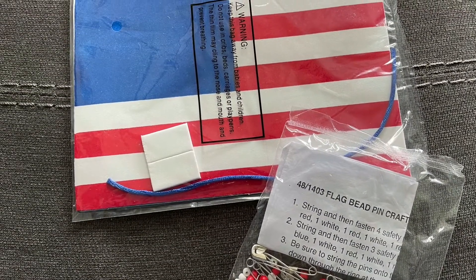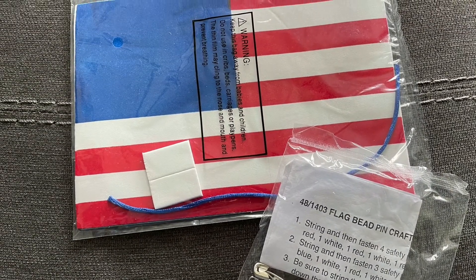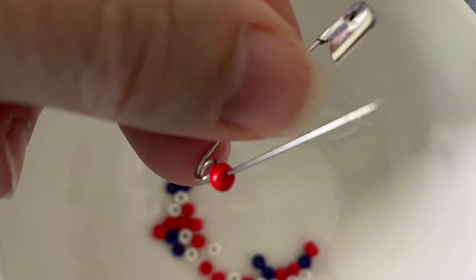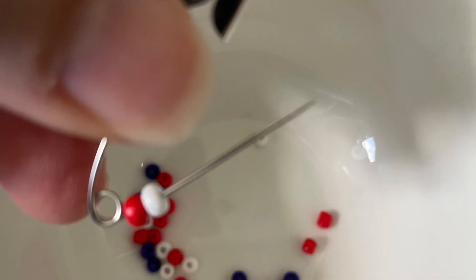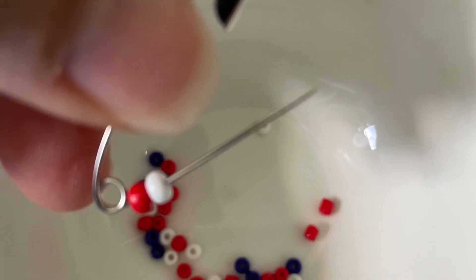Welcome to the tips on how to make your flag decorations. First, let's start with the pin. Go ahead and grab out all the safety pins, and put the beads either on a placemat or into a bowl like you've seen.